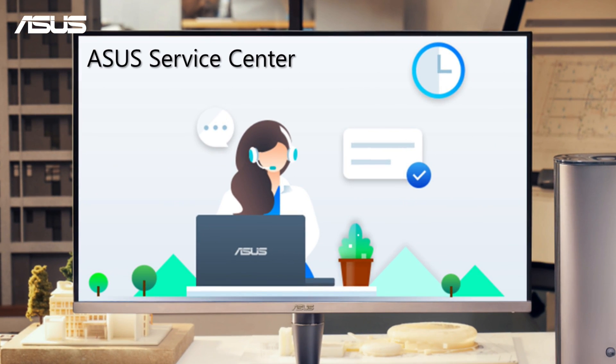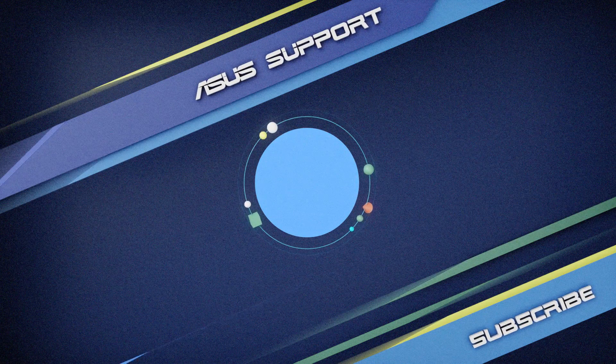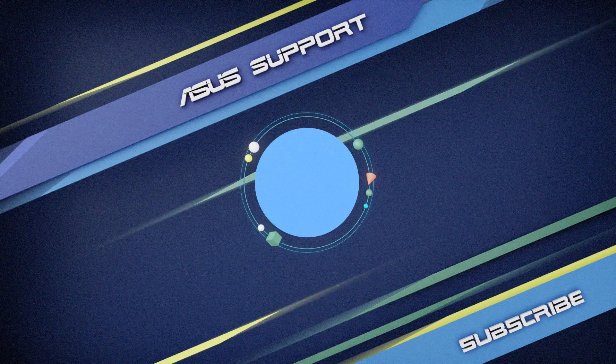If you're still having problems with your ASUS motherboard, contact your local ASUS customer service for expert support. Subscribe to our ASUS support channel, like the video, and share your comments.